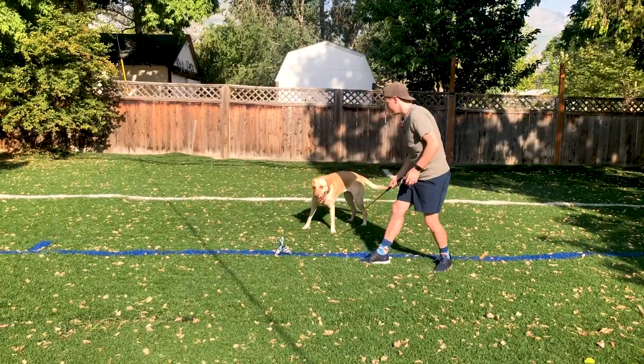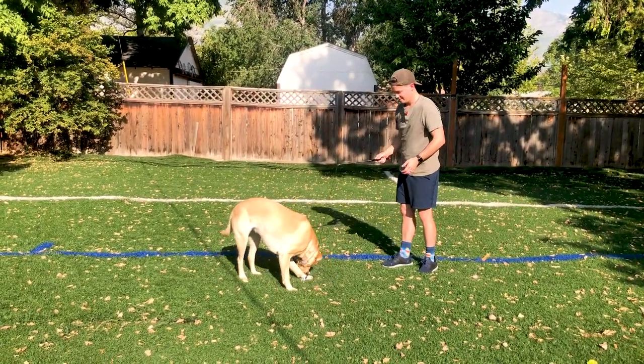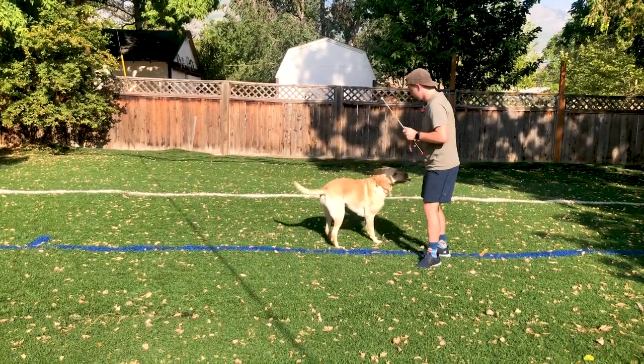Come on, come on, you get it! Come on. Okay, can you drop?